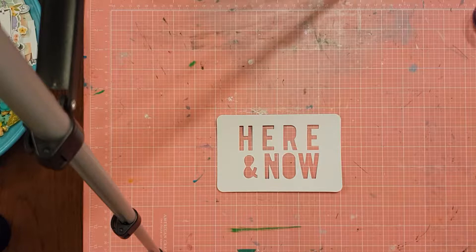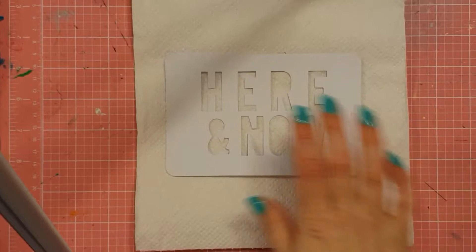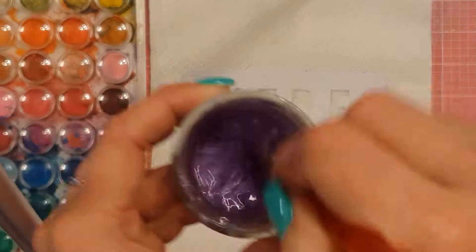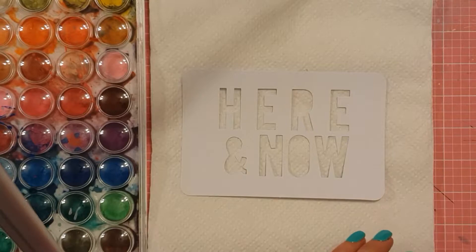I'm actually doing a Project Life Mixed Media spread here. I'm zooming in and out — I'm actually doing my 2018 title page here.